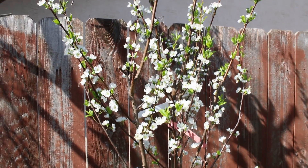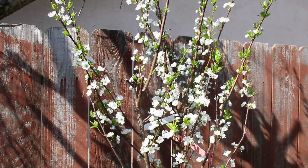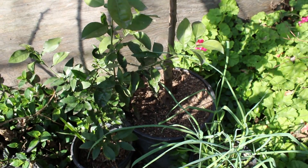This is the second year. Last year it didn't bear any fruit — just a few flowers but they dropped. Hopefully this year I get some fruit out of it, having it in a 15-gallon pot.